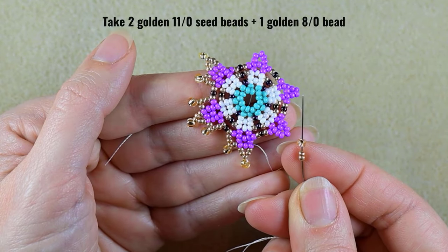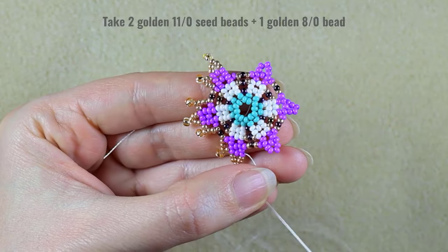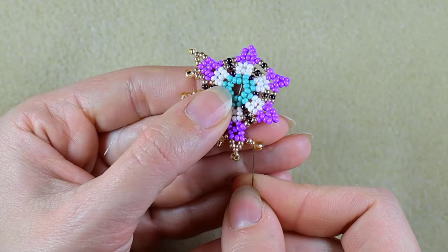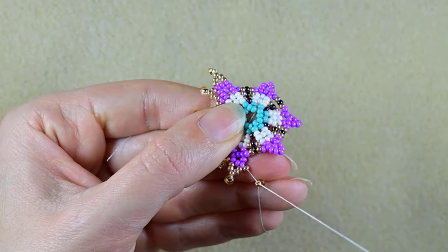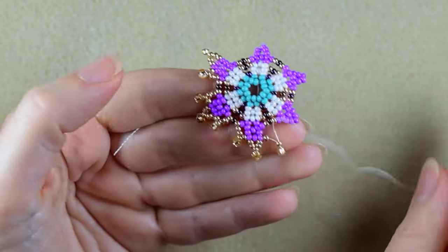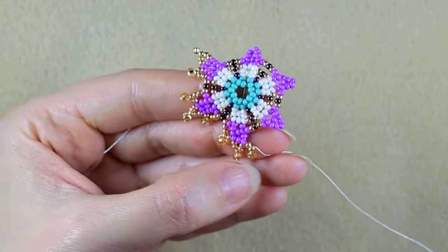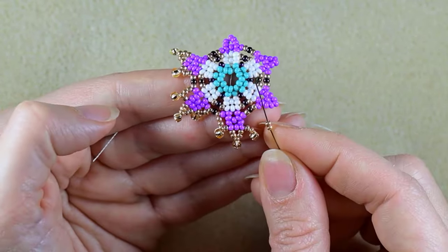I take two golden 11/0s and one golden 8/0 — slide, skip the 8/0, pull it like this, and take two.